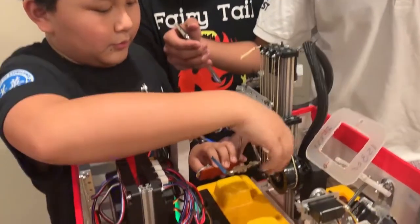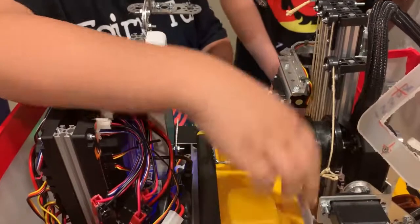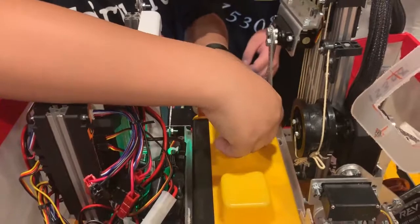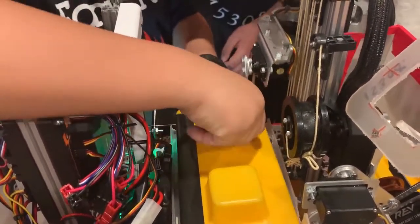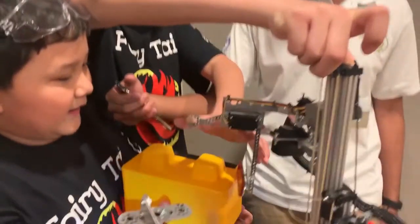We have the grabbing mechanism — when it pushes in, it grabs the block, lets the linear slide take it up, and then it turns it. After that, it just drops it and stacks it.